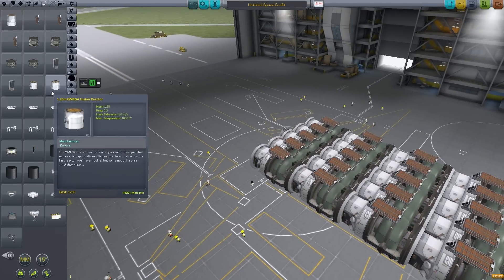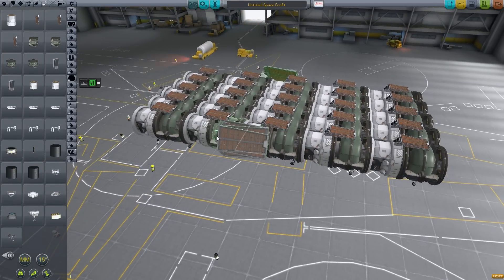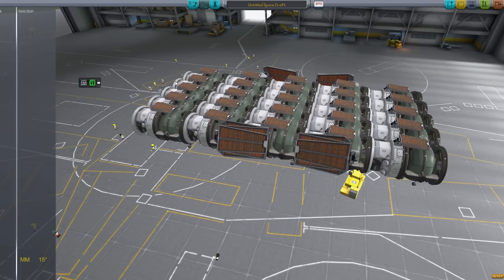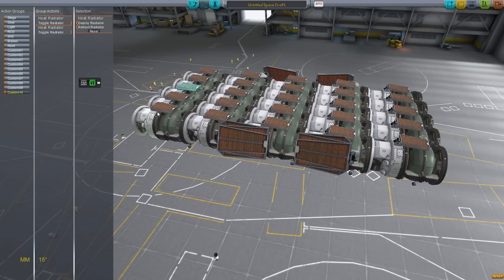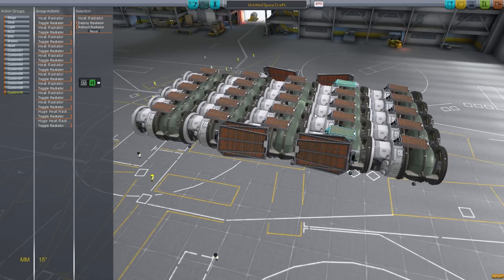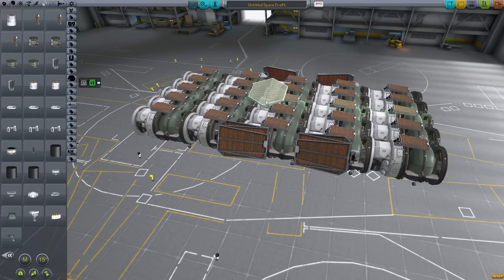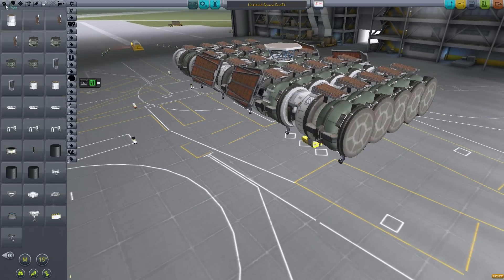We've got 25 wonderful 3.75 meter reactors. But at this point we've forgotten the transmitter. Alright, there we have our transmitter.